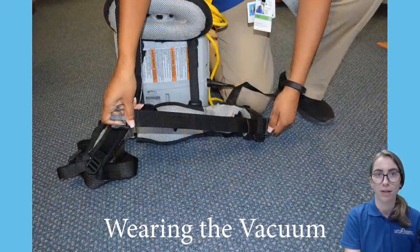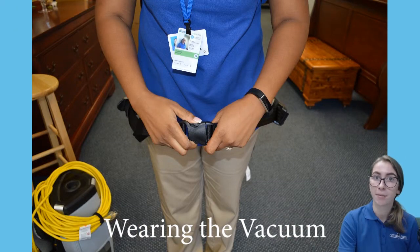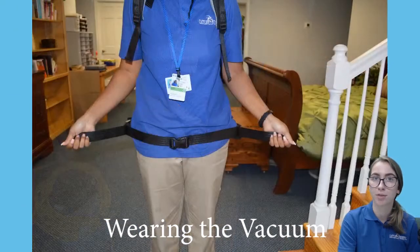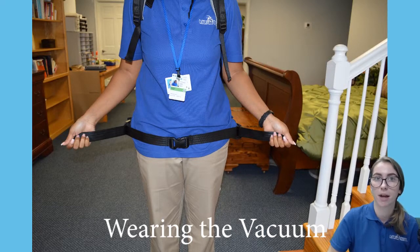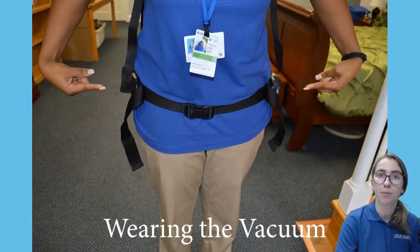Third, loosen the shoulder and the waist straps. Fourth, slide the straps over your shoulders. Fifth, snap your hip belt closed and then pull your hip straps outward from the center of your body. Sixth, adjust the shoulder straps while pulling directly downwards. The weight of the vacuum should be on your hips.